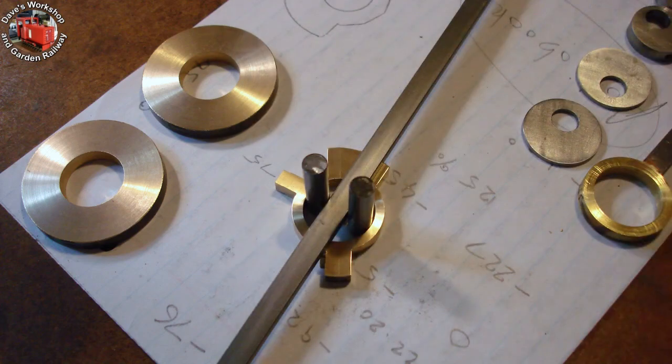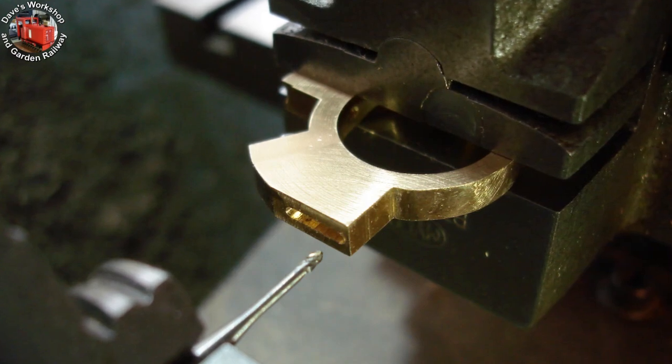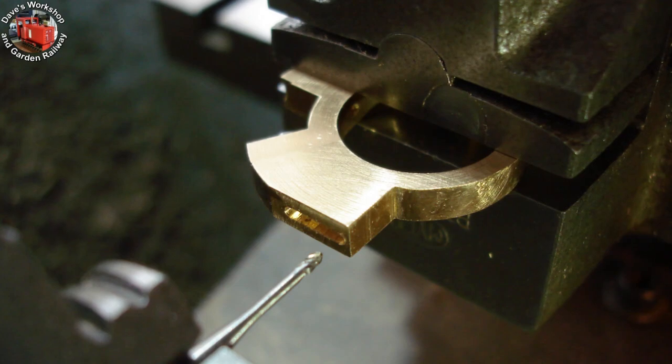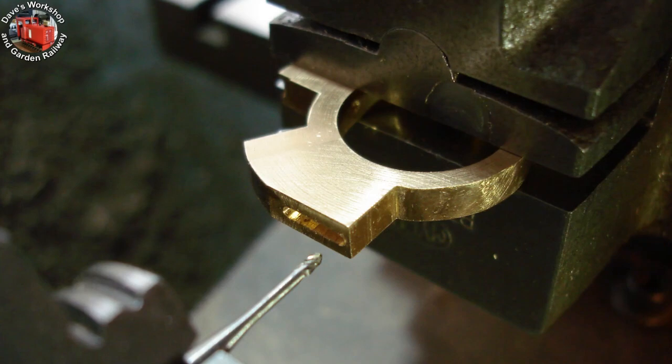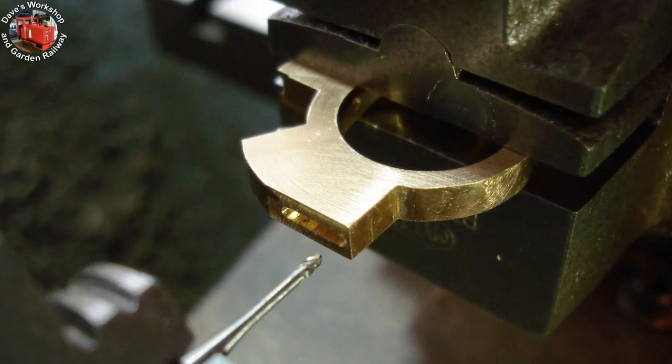The setup for finding the centre line for the one quarter inch wide rod slot — the two rollers are also one quarter inch. As I'm reusing the existing rods, the slot must be deep; it's just 20 thou shy of the bore. This tiny carbide cutter worked well taking 10 thou deep cuts traversing left and right. The exterior profile has been filed smooth.